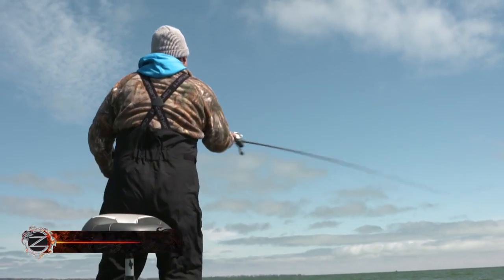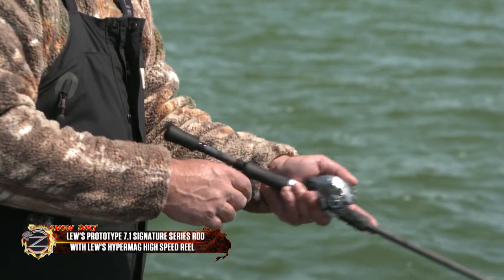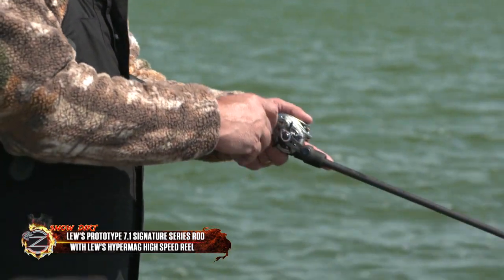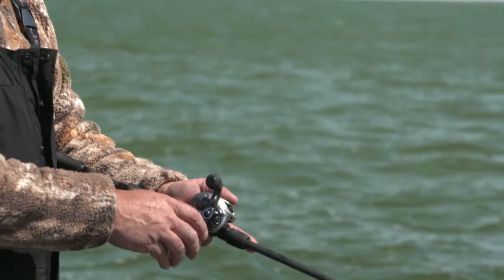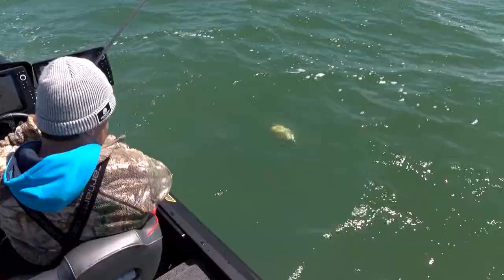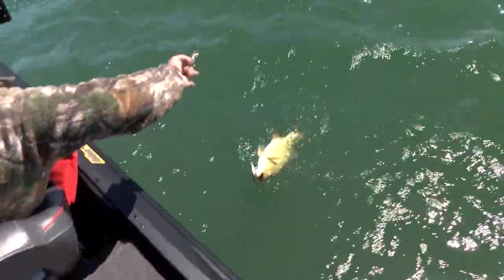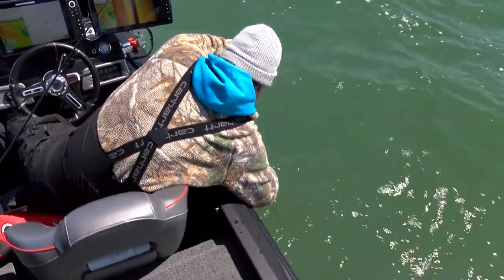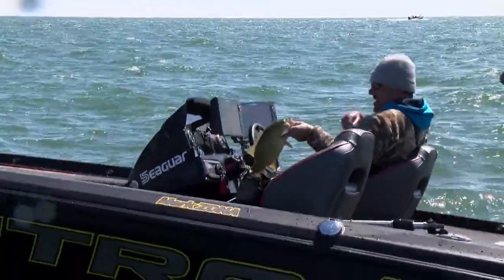I was throwing a Lews Hyper Mag high-speed reel to not wear me down through the day. Whenever you're fishing a jerkbait when the water isn't extremely cold — sometimes I'll go to a spinning rod if it's frigid — but this was mid-40s to 50-degree water temps, so I want that high-speed reel.